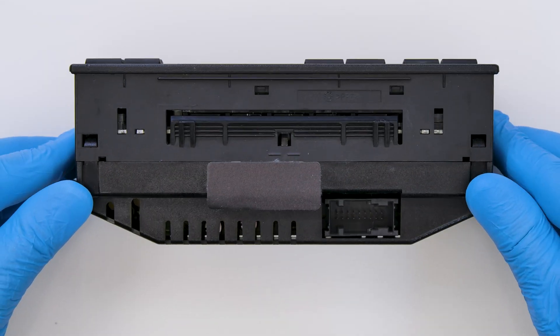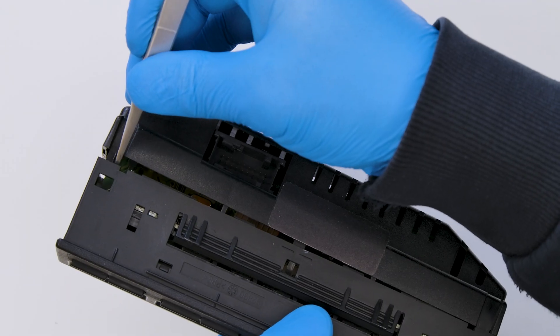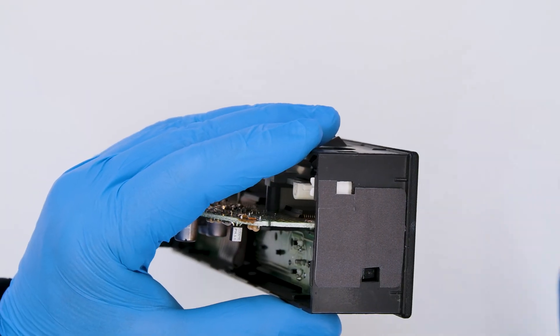Position the module as shown, and with the head of the tweezers undo the clips and remove the rear cover. Pressing on the white plastic clips, take the board out.